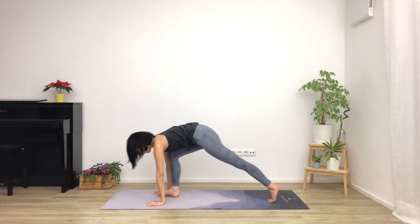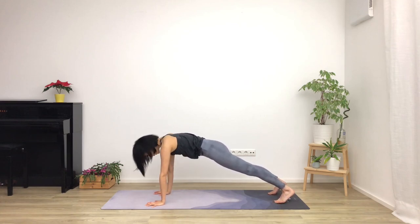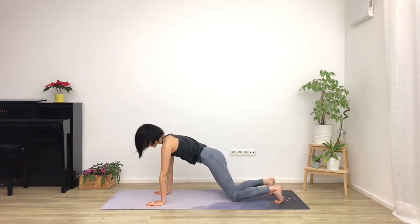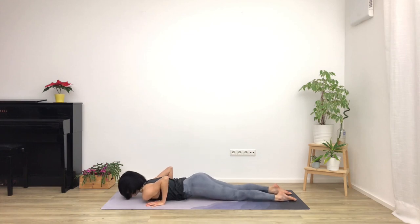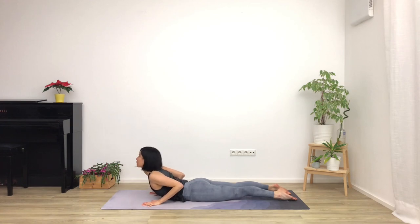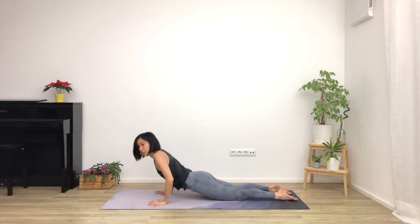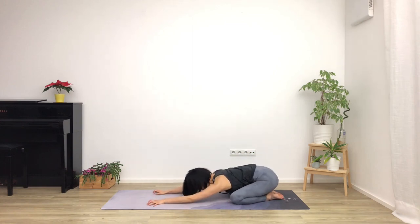Step back into a high plank — nice and firm through the body, pressing the floor away, head in line with your spine. Lower the knees to the mat, then bring your chest and chin in between your hands. Hip bones tilt up to the sky. Breathing out, lowering down onto your belly, sliding forward, untuck the toes. Breathe in, roll the shoulders back, lift up through the chest into baby cobra — light with the fingertips or even hovering off. Breathing out into a child's pose — bring the knees wide, toes together, sit your hips all the way back, relax the elbows down, forehead on the mat. Take a breath here.